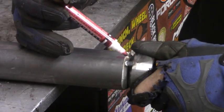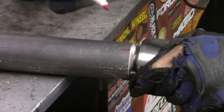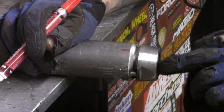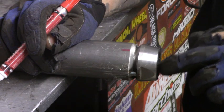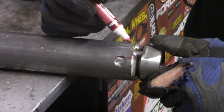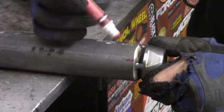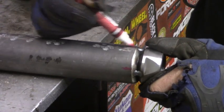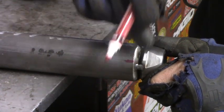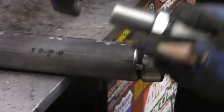I went ahead and tacked these tube adapters into place — that's just to keep these from moving around on me. I also removed the heim joint to keep the heat off the heim, and I put a little bit of tip-dip in here just to keep the weld splatter from hopefully sticking. Now, one thing I did to show you guys how much I'm going to weld at a time is I divided this up into fourths around the tube. I want to show you how much I'm actually going to weld in one sitting, and the reason I'm only welding this much is to keep the heat down on the tube adapter so that when I go to thread my heim back in, I shouldn't have any issues.